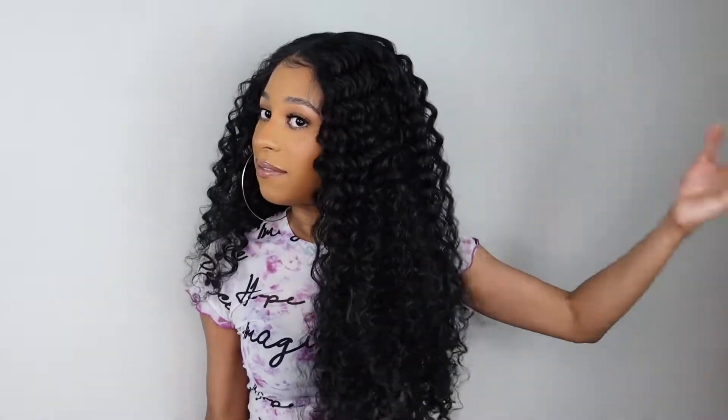Super lightweight, you guys — you can see how I'm just throwing the curls around. You can see if I twirl it how thin it gets, which is really nice. The fullness is great as well — it's not really big but it's big enough for a curly unit like this. The texture is definitely silky, so if you guys prefer a silkier textured unit over a coarser one, this is definitely it for you.